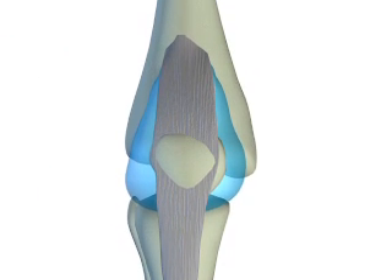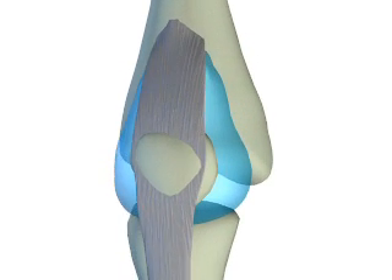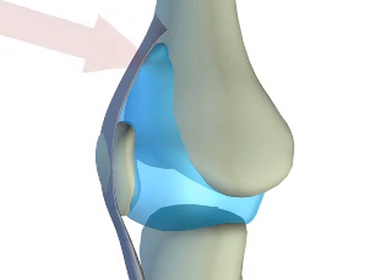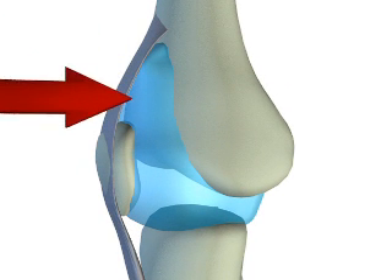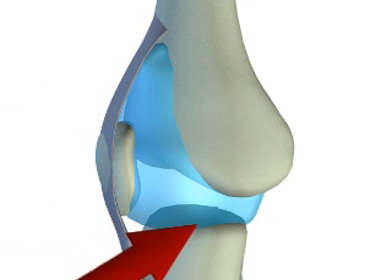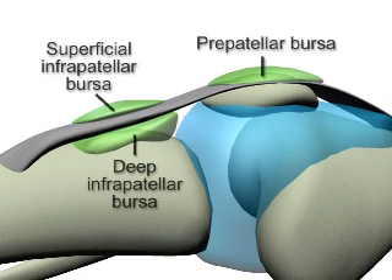The knee joint contains the largest synovial cavity in the body and is thus easy to aspirate in the presence of a significant effusion. The cavity extends from the suprapatellar bursa superiorly to the articular surface of the tibia inferiorly. Note that the knee joint contains several bursae that do not communicate with the synovial cavity.